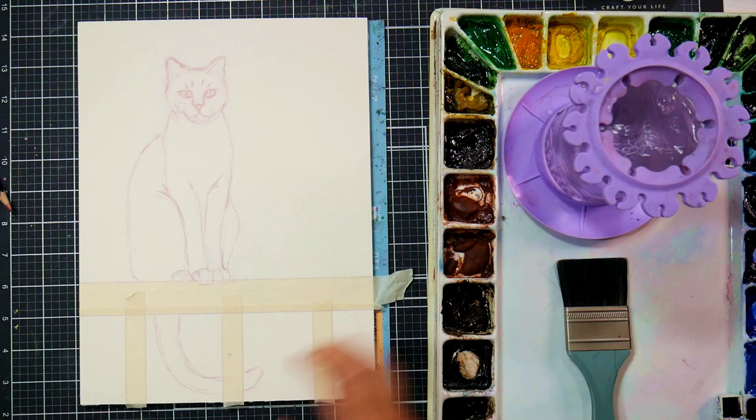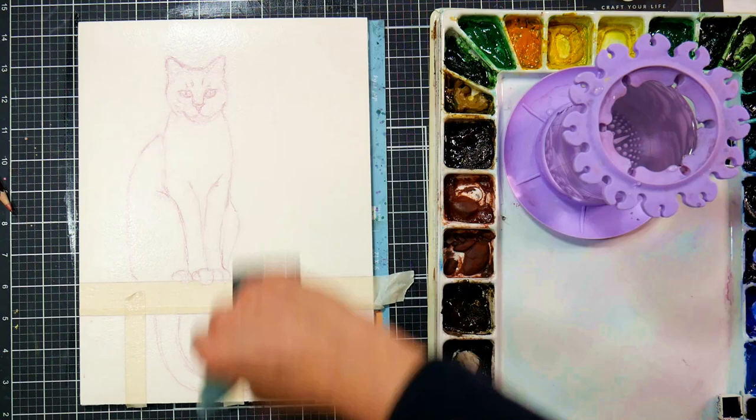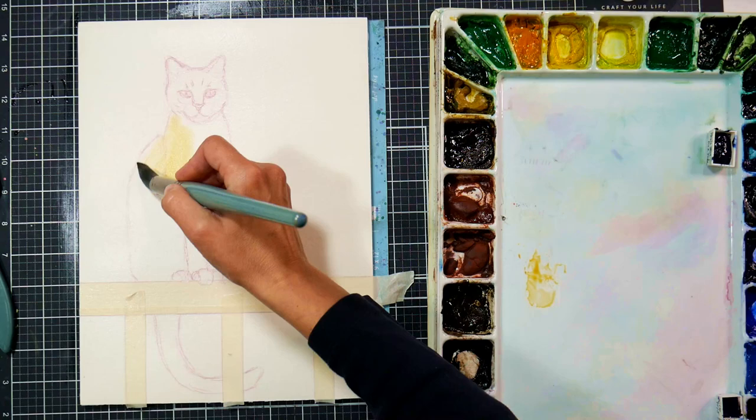Now it's okay for the railing to be kind of hard and brighter than the background because it is a man-made item. But for the cat and the background, I want it to be soft and blurry and have the same kind of light and colors, because it's going to make it harmonious. Not everybody does it this way — you can do whatever works best for your style.